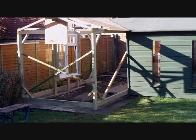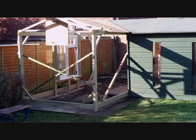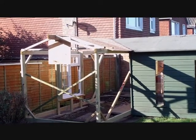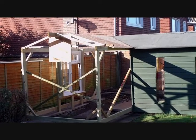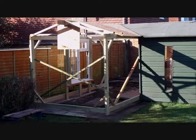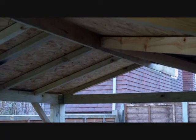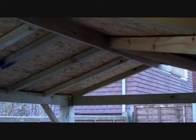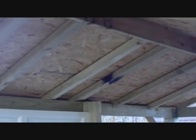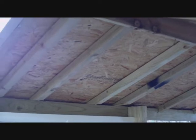I've got to do it in two stages because of the way the ridge is mitered in at angles. You can see the last 8x4 sheet has gone into position now and just needs screwing down.